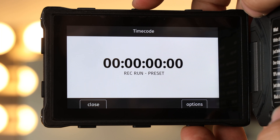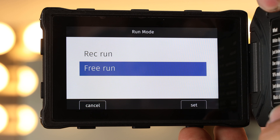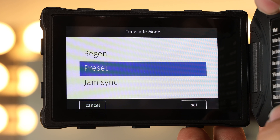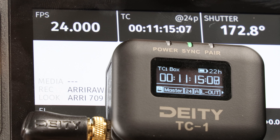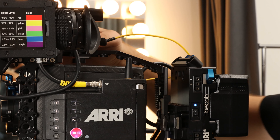Next, open your camera's timecode options menu. Scroll down to Run Mode and select Free Run, then scroll down to Mode and click Regen. And with that, your Alexa Mini LF is now synced with all of your other devices. Mount the TC1 to your camera and get shooting.